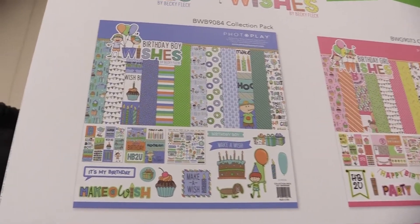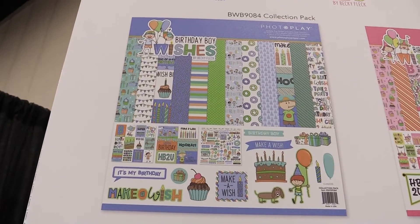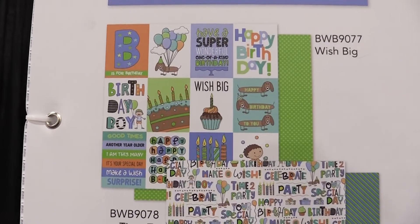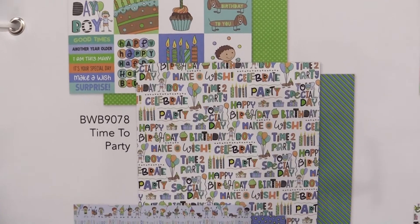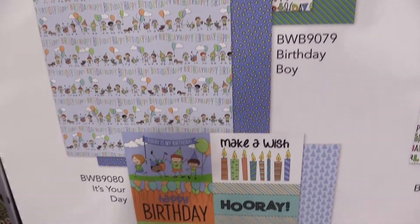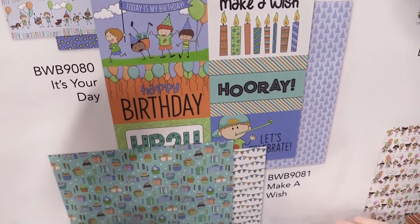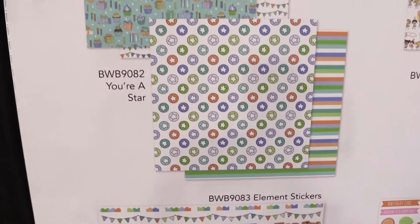We're going to take a look first at the Birthday Boy Wishes collection. These are in blues and greens with all sorts of fun elements. We'll pan down and look at some of the papers — we have the little journaling card sizes, some different birthday sentiments like Happy Birthday, Make-A-Wish, Time to Party, Birthday Boy — super cute. As we go down a little bit further, we have Make-A-Wish, Hooray, all sorts of really pretty papers in fun colors, super cheery, perfect for your son's birthday.